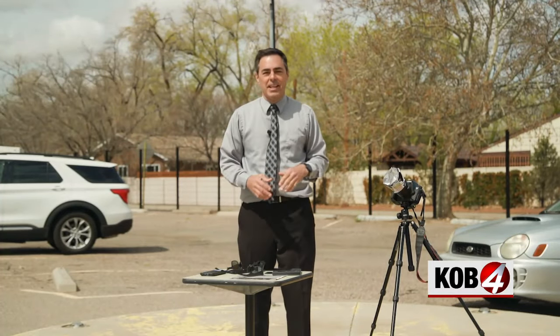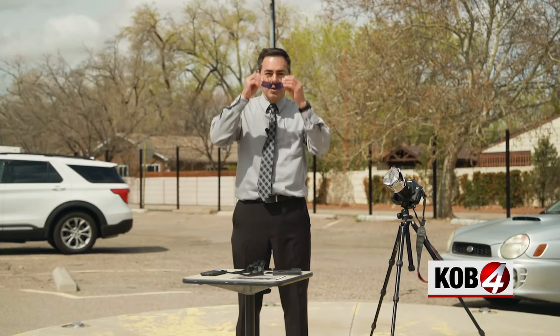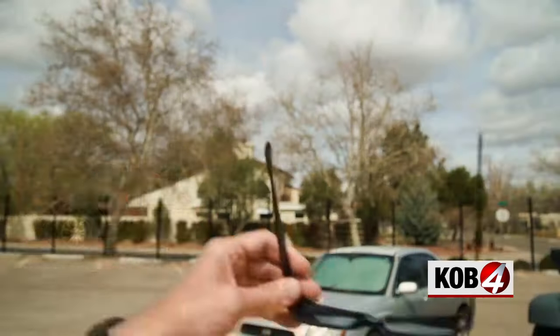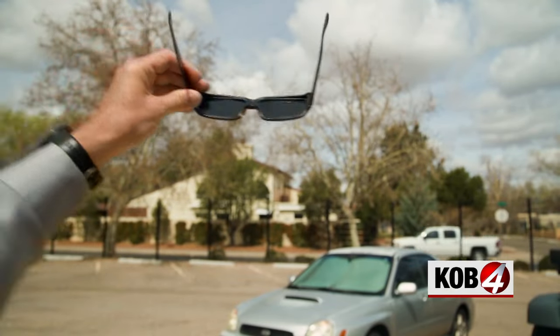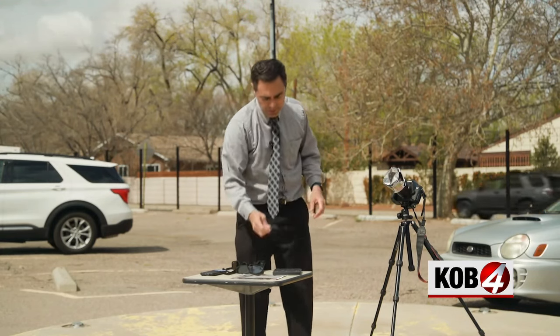I'm outside on a relatively sunny day and I want to show you some ways to safely view the eclipse. At no point in New Mexico will it be safe to view without proper eye protection. First general rule: don't use sunglasses — these provide really no protection for your eyes looking at the sun. You can use special safety eclipse glasses. You put these on, look at the sun, and all you see is just an orange ball and nothing else.